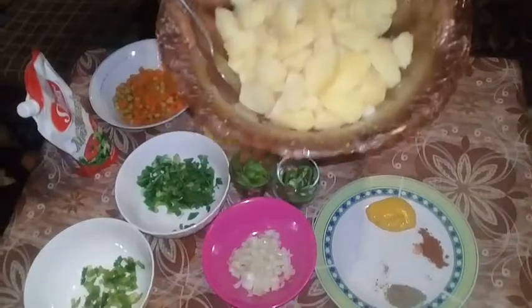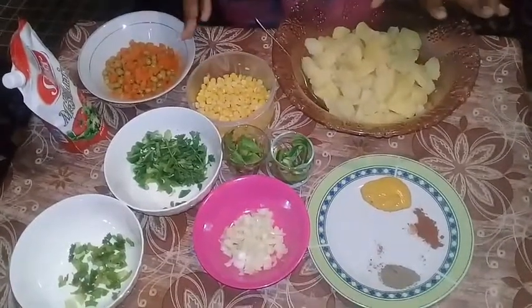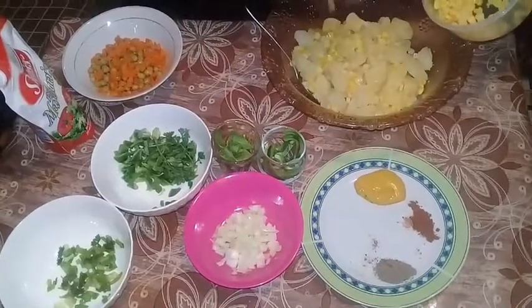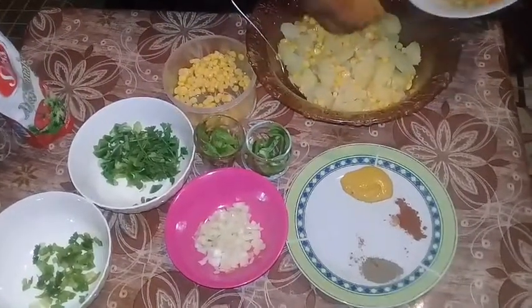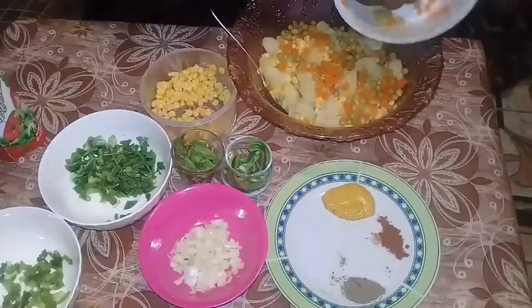My potatoes have finished boiling as you can see. What you want to do now is put in the corn. Leave your potatoes to cool out for about 15 minutes if you have a fan; if not, it might take a little longer to cool out.